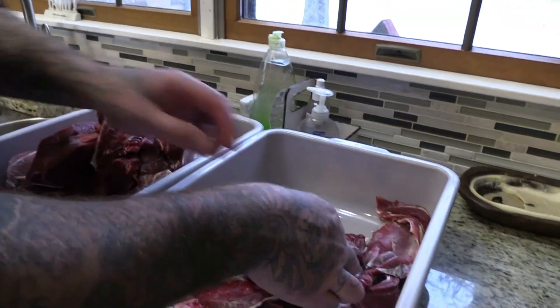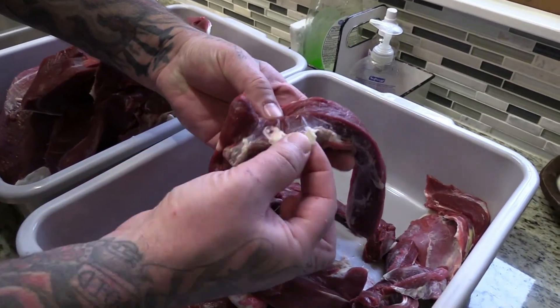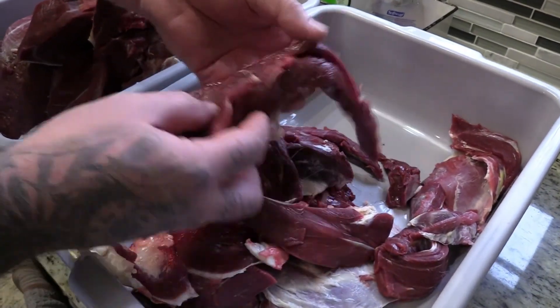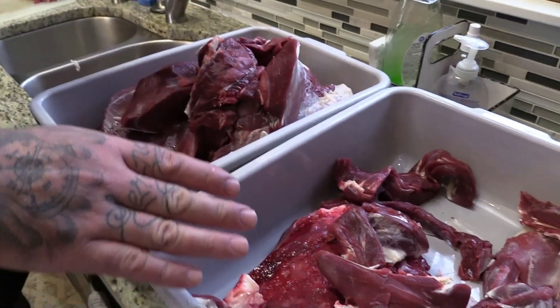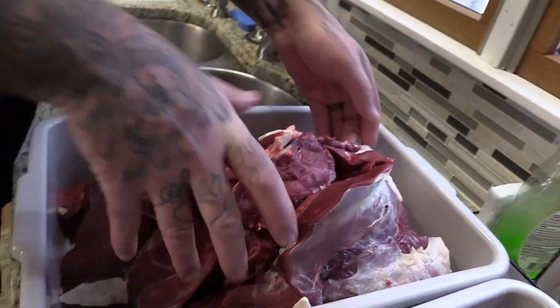The rest of the stuff that we do — any of this neck meat or any of this kind of stuff — I just cut it into strips. I cut the white fatty junk off and then cut it into strips, and that makes jerky. We go through a ton of jerky in this house, so most of our meat we turn into jerky.